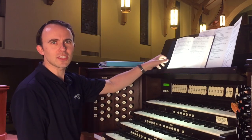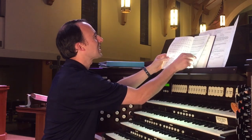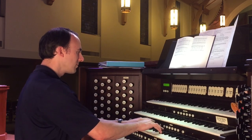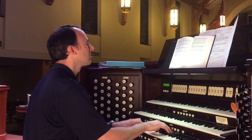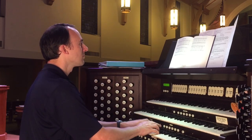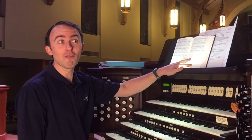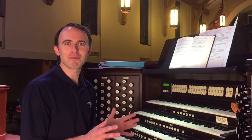Our closing song is 'This Is My Song,' set to the tune of Finlandia by Jean Sibelius — one you might recognize. That is one of my all-time favorite hymns. This would be a perfect example of where I can pull from my repertoire, because I actually have a transcription of the original orchestral piece by Sibelius, and it's also one of my favorite pieces to play on the organ.